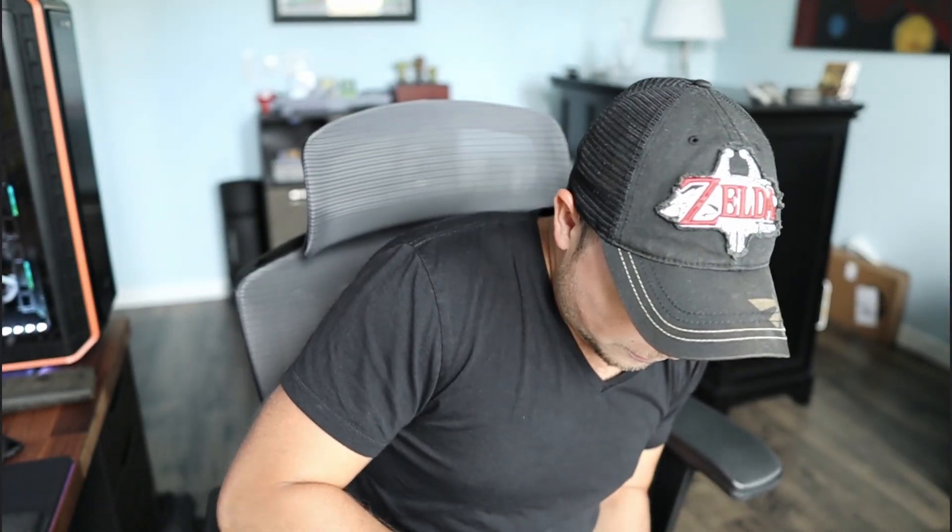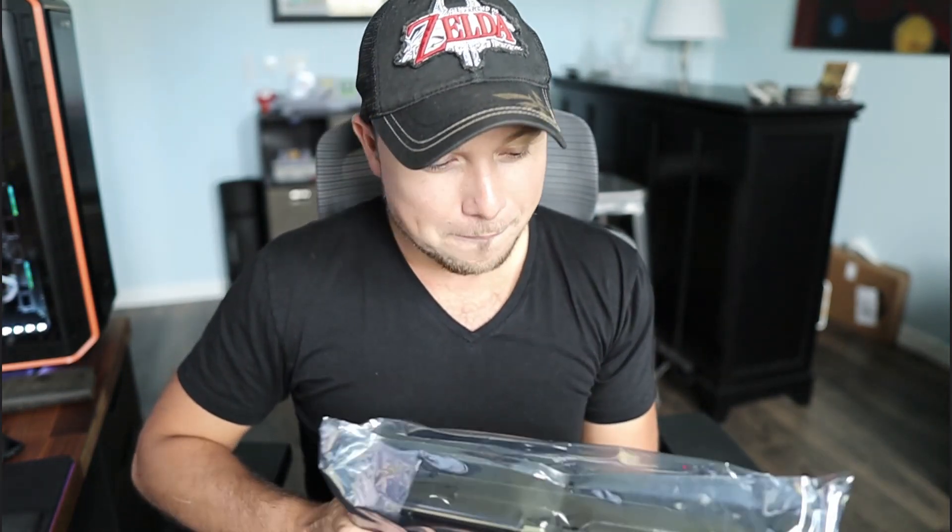This is pretty interesting — this card is so heavy that they give you a bracket to hold it up and make sure that it doesn't sag. I think that's really interesting. And then for the main event, ladies and gentlemen, my brand new RTX 3090. Oh, this is heavy.